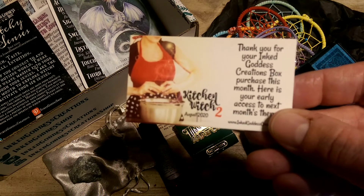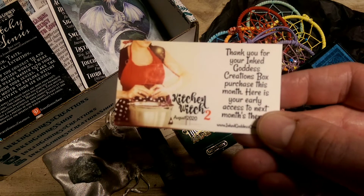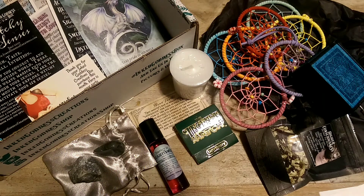There's one more card — thank you for your Inked Goddess Creations box purchase this month. Here is your early access to next month's theme: Kitchen Witch 2. That tells us a little bit about what's to come, and I would definitely like to subscribe again to the Inked Goddess Creations box.